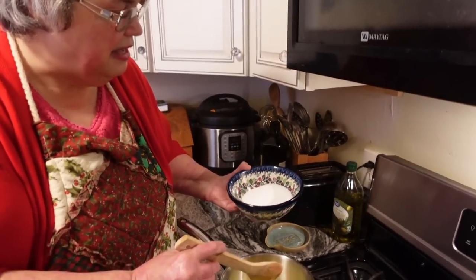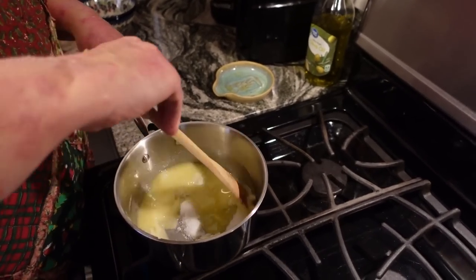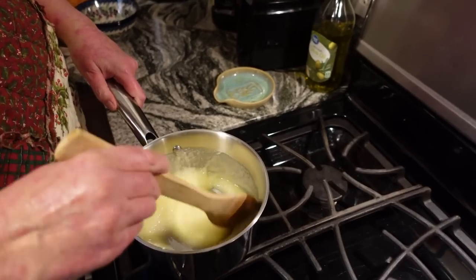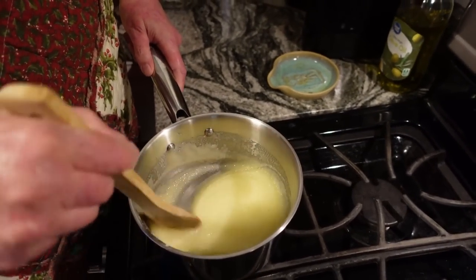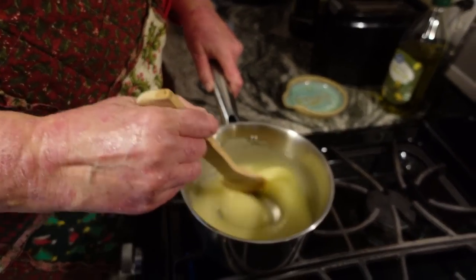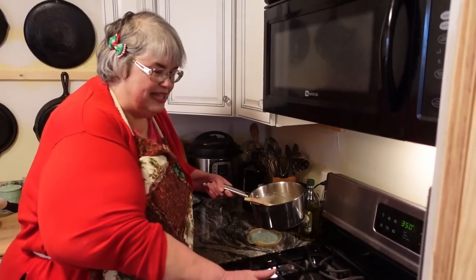This butter has now melted enough that I can add my sugar right into it. I want to keep this over low heat and stir it constantly until it seems like it's really kind of dissolved and becomes shiny — that's one of the things that gives us a kind of beautiful shiny crust on the brownies. You don't want it to boil, but see how it's getting kind of shiny? I love how on a gas stove when the heat's off, it's off.